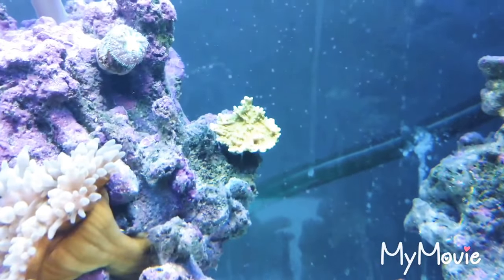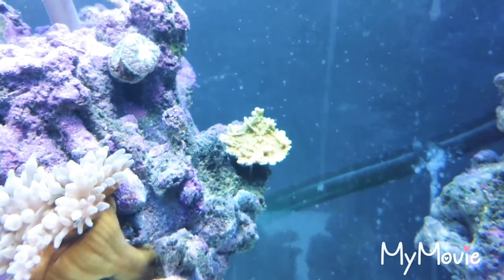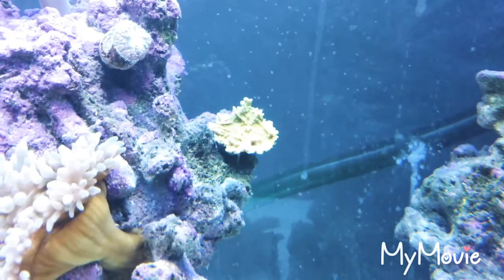I also got a Monty — nice and crusted. Doing already good. Pretty nice piece.